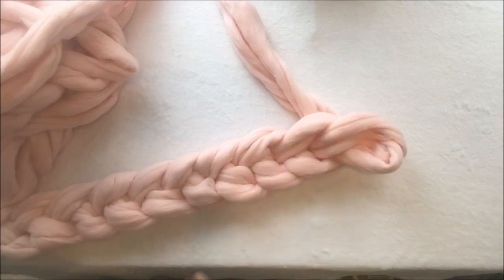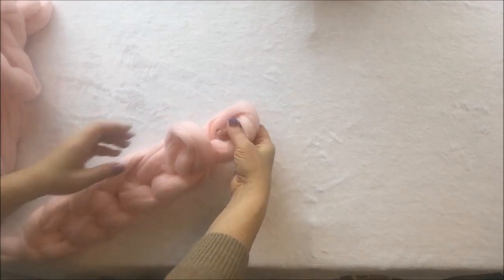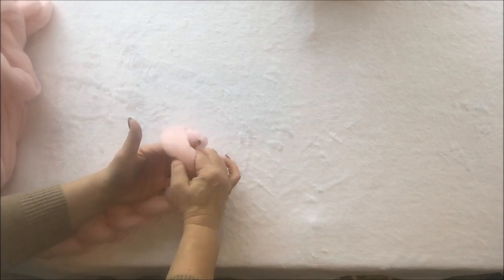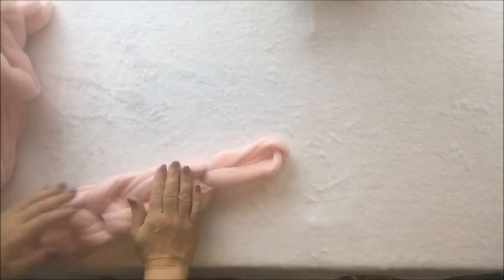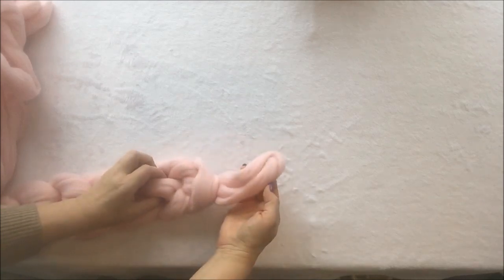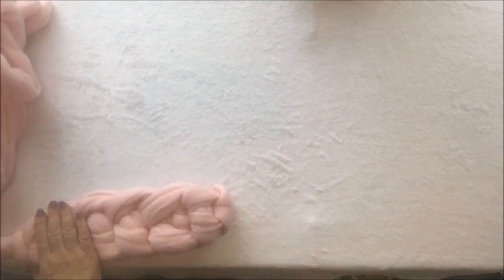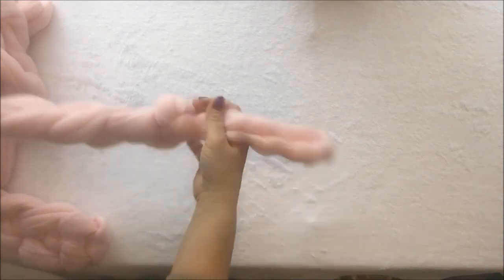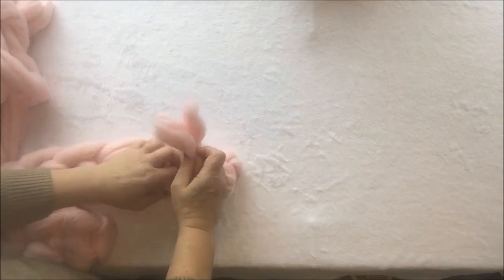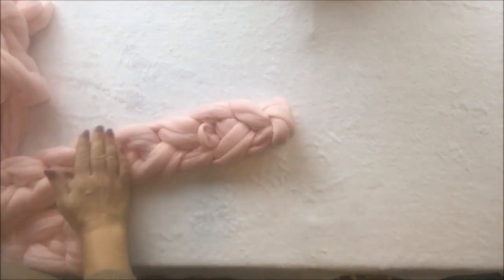Keep making the chain until you use all of your yarn, then I will show you how to finish the scarf. When you have just a little bit left, you insert your working yarn — or the tail that's left — inside the last stitch and pull it out, and this way you've finished your chain. Then you turn it and hide the end between one of the stitches on the back. The same way, you will hide the end at the beginning of the chain scarf — turn it to the other side and hide the end between stitches. And that's how it's done — your beautiful chain scarf!